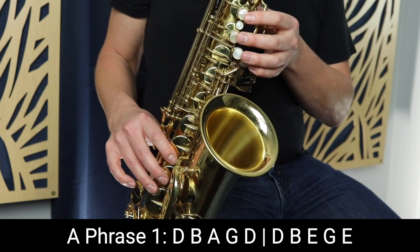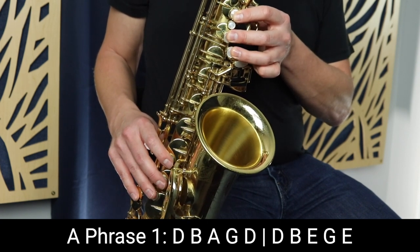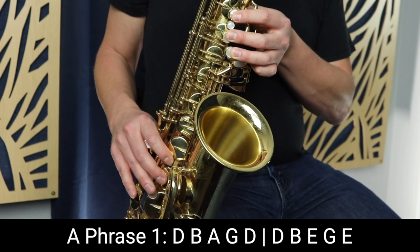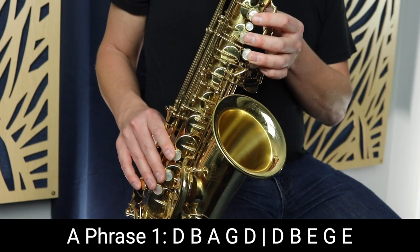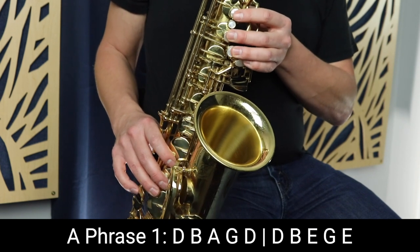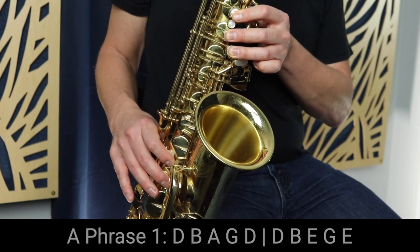Now we do the same thing, except we land on E. So we start on D — same notes as before, but this time we go down to E. So that first phrase sounds like this.